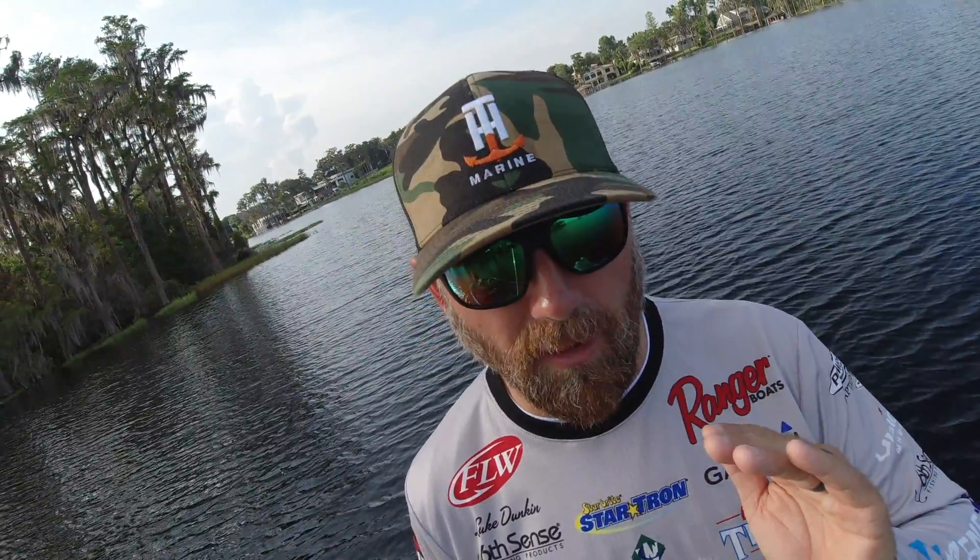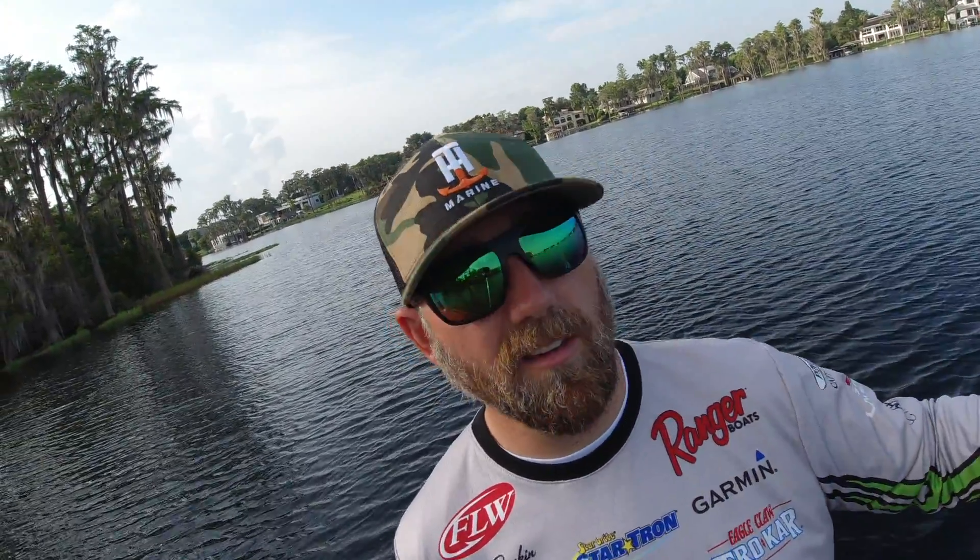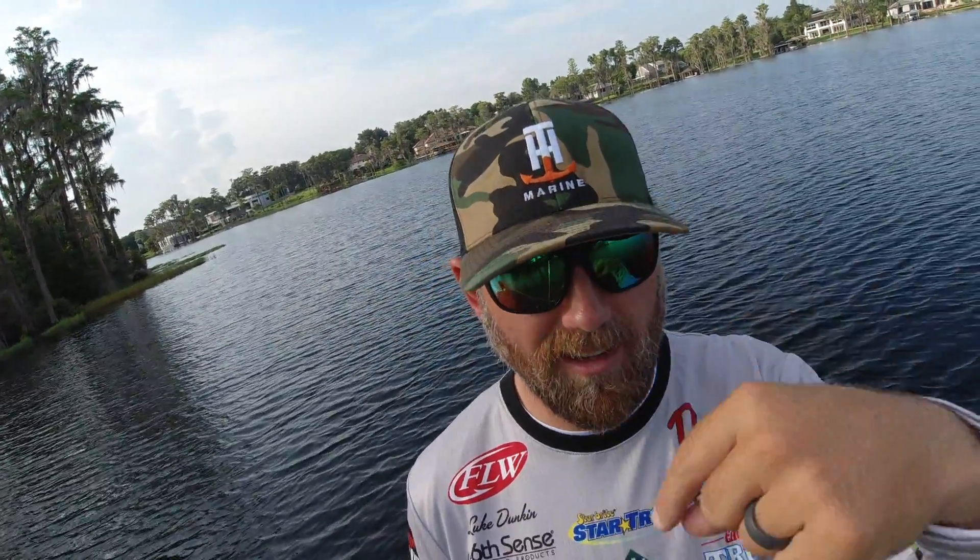What's up everybody, down here at ICAST 2019 and it's a big, monumental day because Garmin — the electronics company, makers of LiveScope Panoptics and GPS's galore — they're now in the trolling motor game. Today is the official release of the Garmin Force trolling motor, and I'm here to give you a special sneak peek look at it before you can get your hands on one. Here we go.